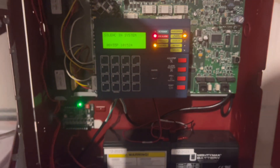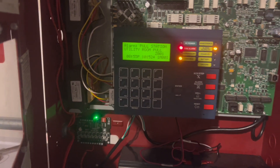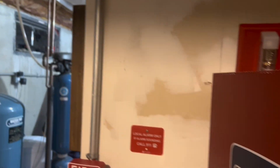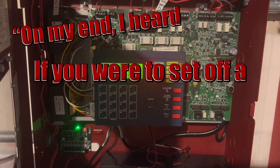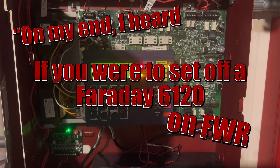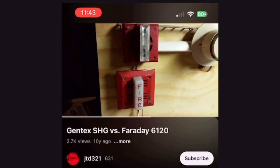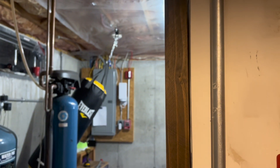I managed to make the most obnoxious sounding system ever. Wow, that actually sounded awful. It sounded like — on my end — if you were to set off a Faraday 6120 on FWR and pitch it up to three times, that's what I heard. We also have no silence, obviously, because that one's two-wire.